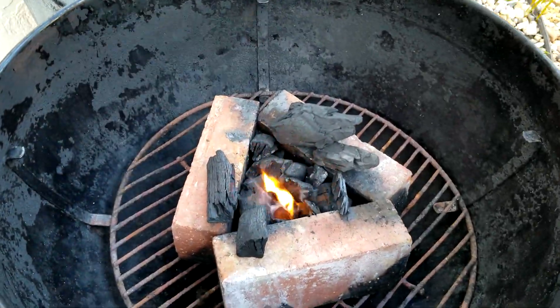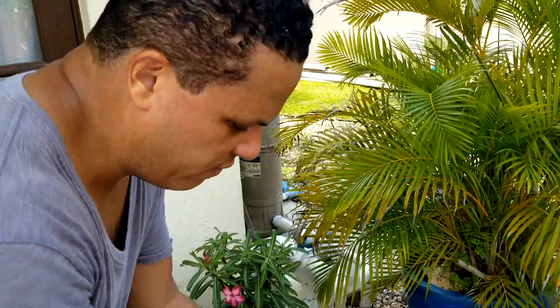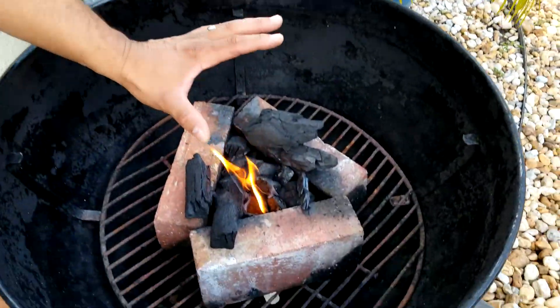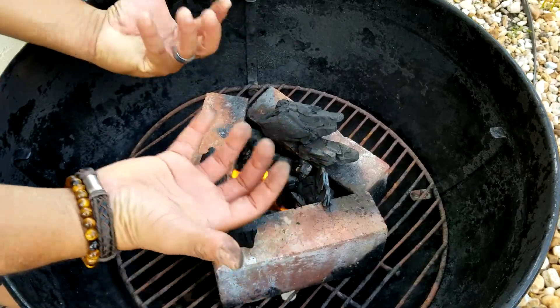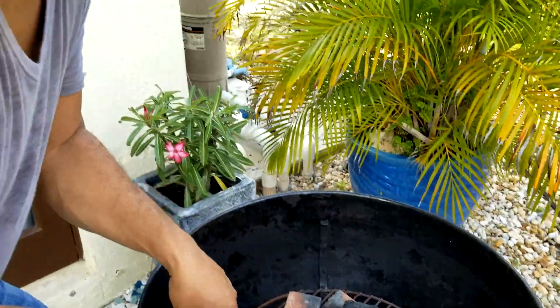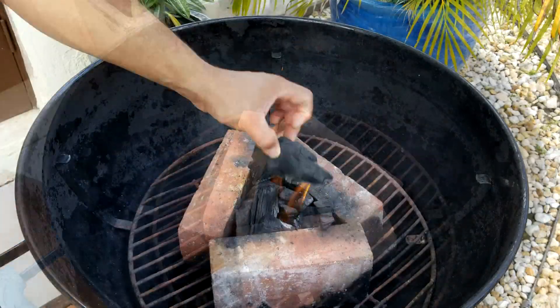My technique is having three bricks in the middle so I can condense the fire and put the cast iron on top, so the heat is concentrated in the middle. Once it's lit, just cover that with charcoal.